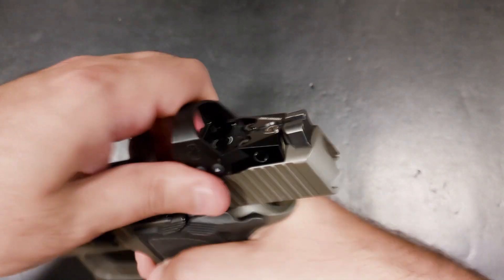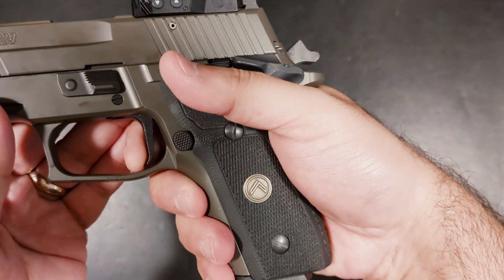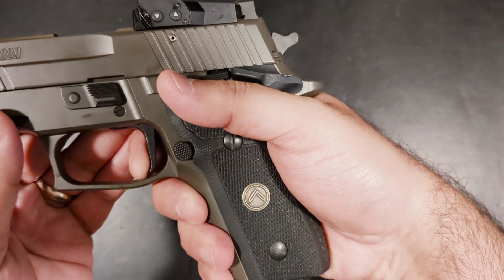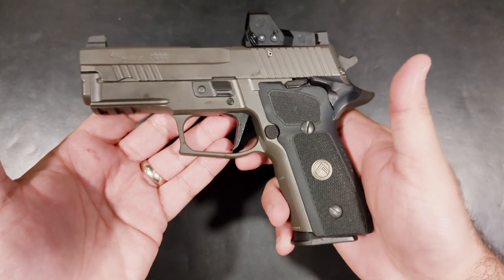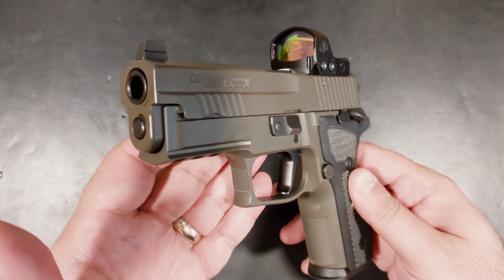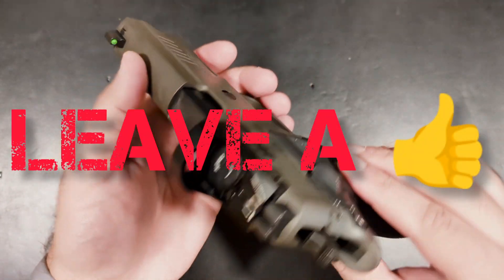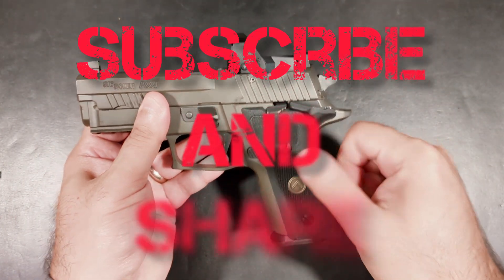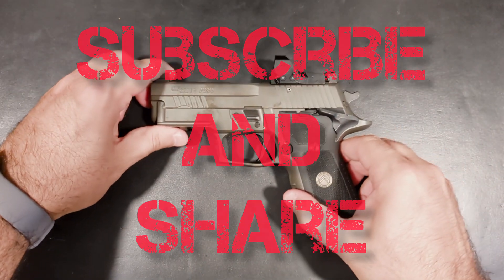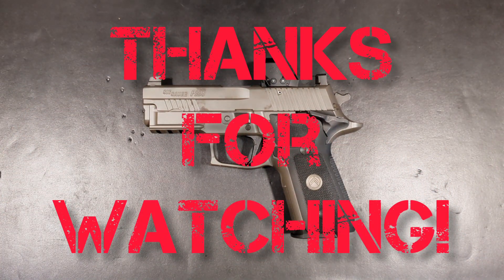At a price tag of sixteen hundred dollars, it's not cheap, but as someone that just compared it to a Staccato, it's safe to say that it's a bargain. If you enjoyed this content, please leave a thumbs up, remember to subscribe to the channel, and share this video with your friends. Until next time, stay safe and may God bless the republic.